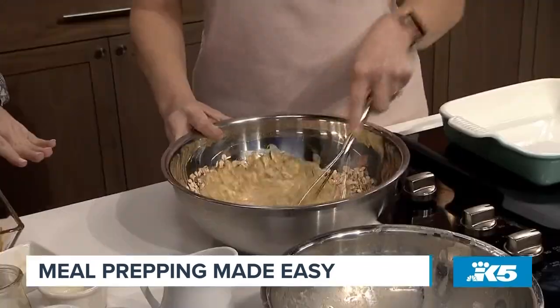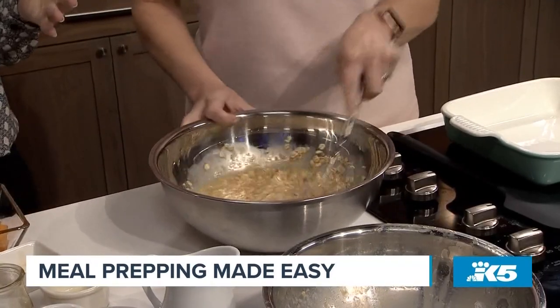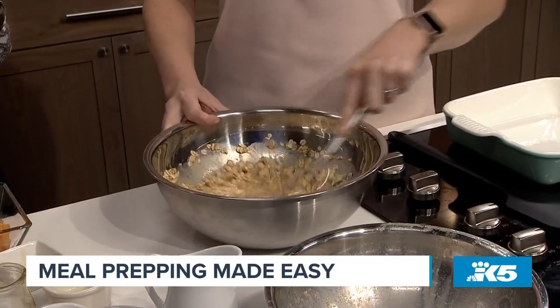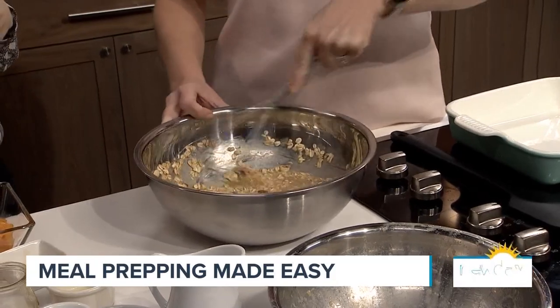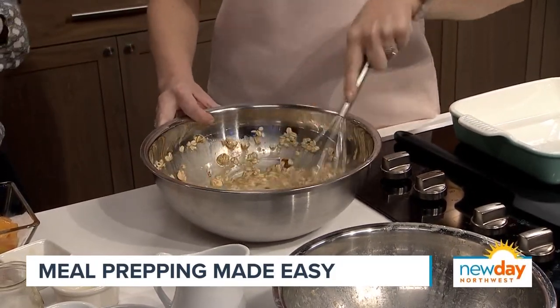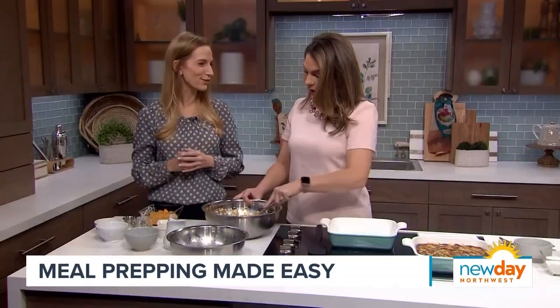The great thing about this too — if you don't have peaches that are in season right now, you can use frozen. You could use any frozen fruit as well, because it's going to bake up fine. And that keeps it budget-friendly — oats are naturally budget-friendly, and you can use budget-friendly frozen fruit as well. There are lots of options.